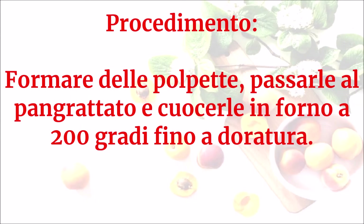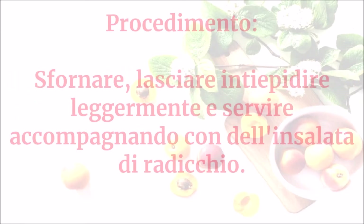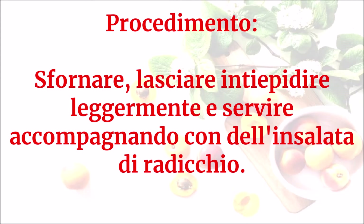Formare delle polpette, passare al pangrattato e cuocerle in forno a 200 gradi fino a doratura. Sfornare, lasciare intiepidire leggermente e servire accompagnando con dell'insalata di radicchio.